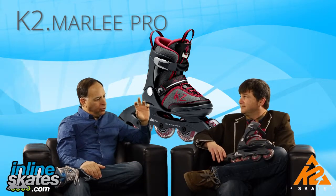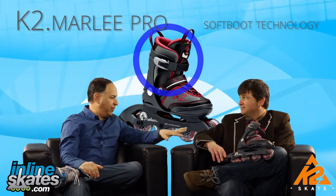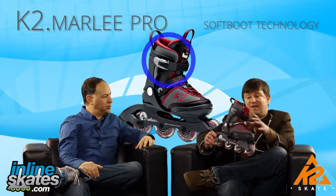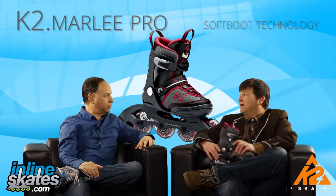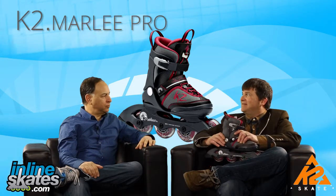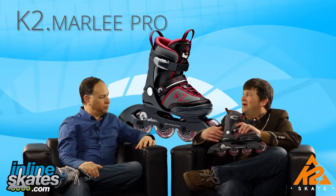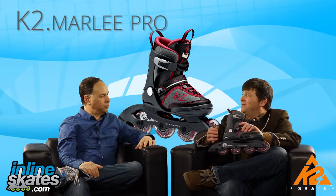K2 soft boot technology makes for a really comfortable boot, and there's also a reflective feature on the back. The most important thing about the whole K2 skate line is having a skate that fits better than anything else on the market — you want to be comfortable out there and have fun. It all comes down to fit, performance, and fun.